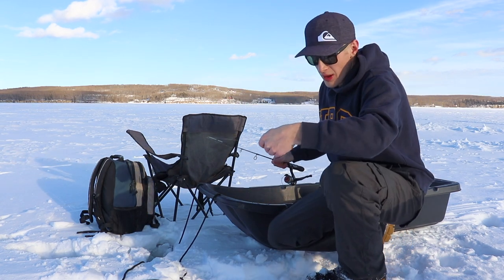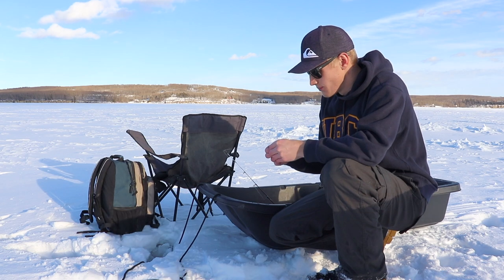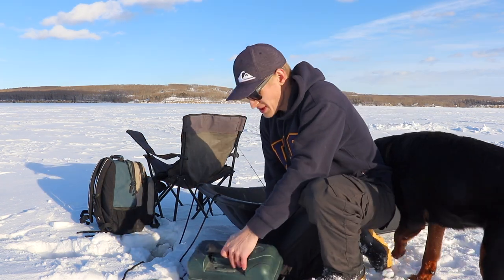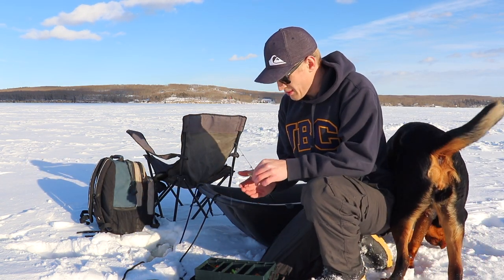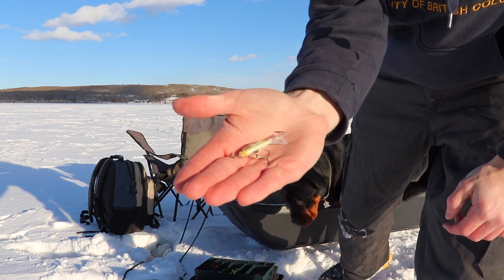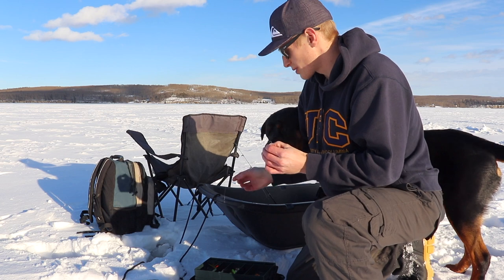Today we're fishing for walleye, yellow perch, maybe even a pike or a burbot. We've actually caught a few suckers here over the last few days. We've basically been using jigging wraps tipped with a little bit of nightcrawler, so this pattern right here seems to be pretty effective recently, so I'm gonna stick with what's been working.